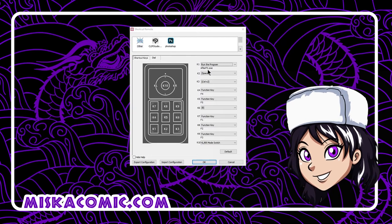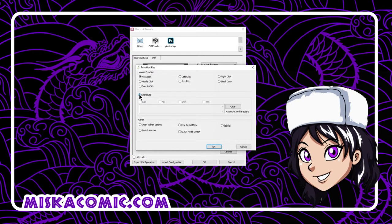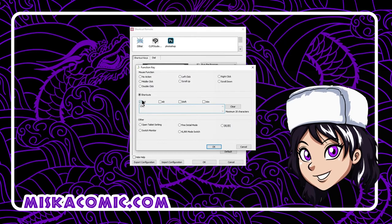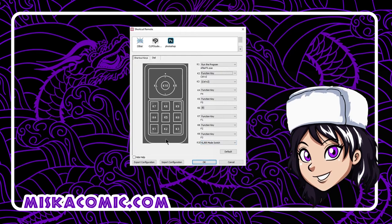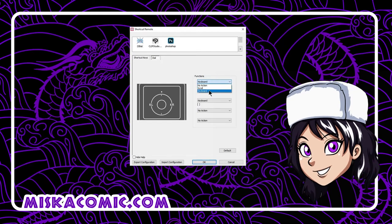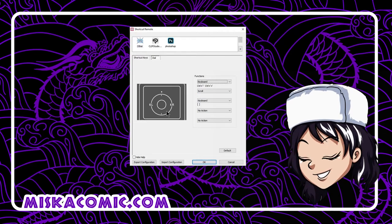We can also assign various functions using the function keys — for example, Control+Z for undo. You press Control and then the Z button to activate that shortcut. For the dial, we can assign keyboard functions, so Control+Plus and Control+Minus act as zoom in and zoom out when using the browser.